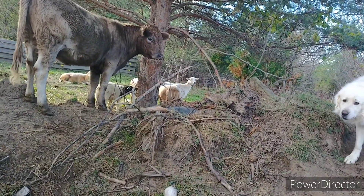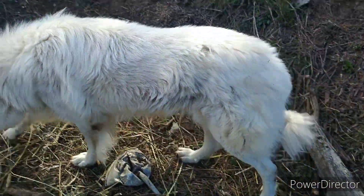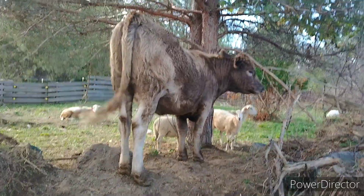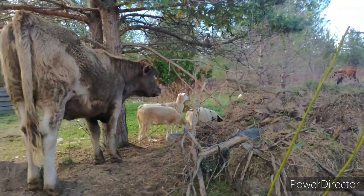Tinkerbell stepped on him. Tilly's checking to make sure Duke's okay. You okay, Duke? Did Tinkerbell step on you? Tinkerbell's looking really wide as well, but she doesn't have any udder forming yet.